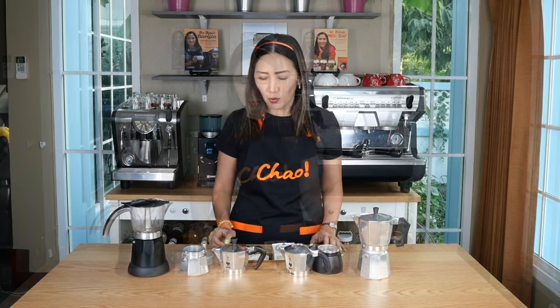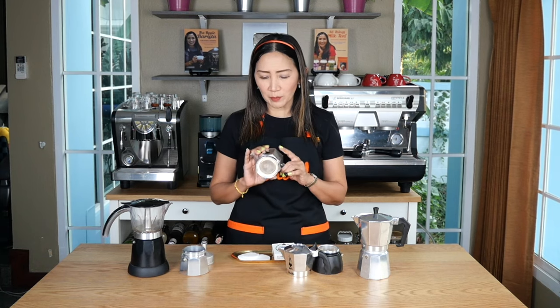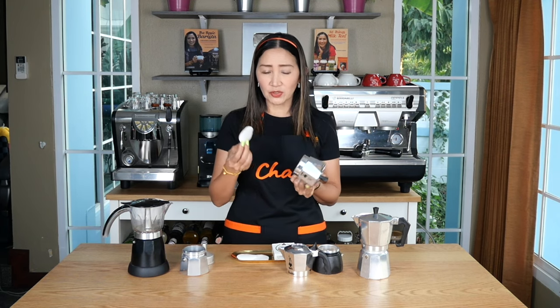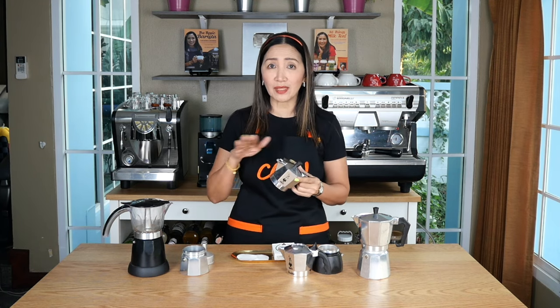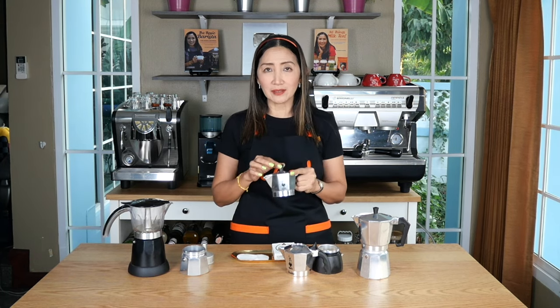Why do we need a paper filter with our moka pot? Moka pots are designed not to use a paper filter because they already have the filter built in. But adding a paper filter will increase the filtration process, making the resulting coffee cleaner with no sediments. Personally, I don't think sediments are caused by not using a paper filter — you might end up with sediments if you are using the wrong grind of coffee.